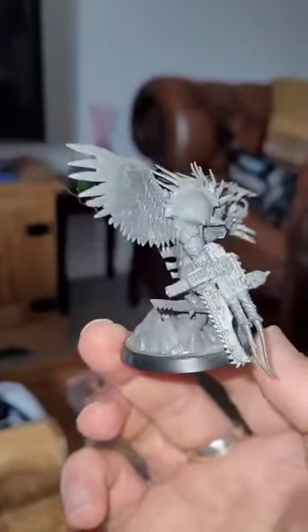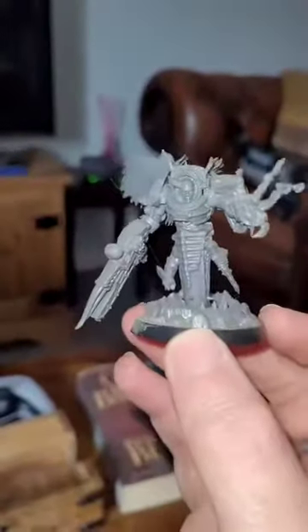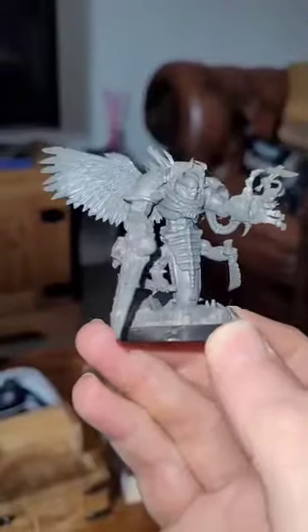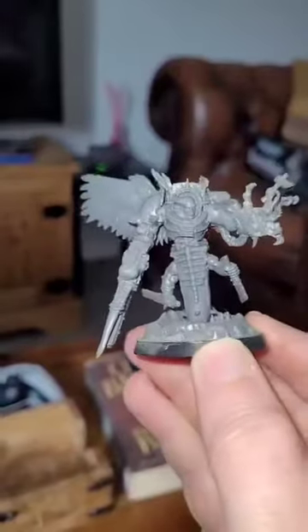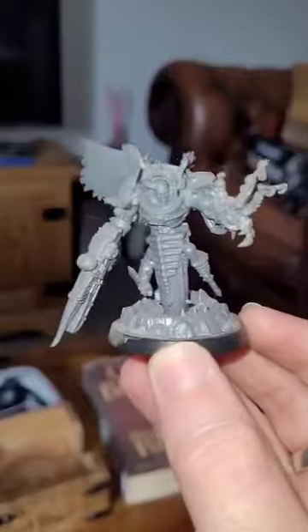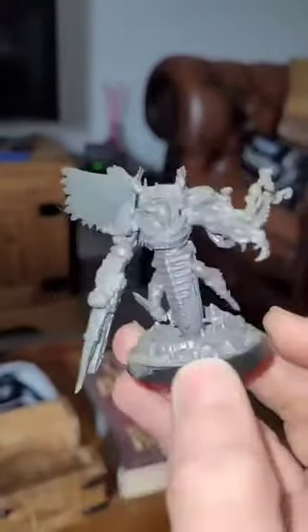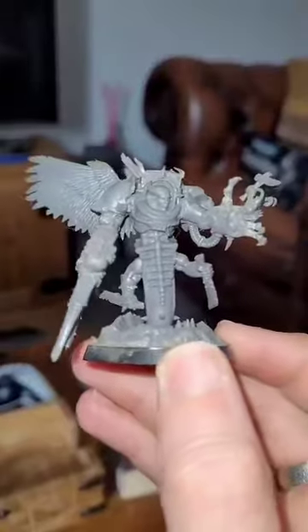Lots of stuff from the bits box in this one. He's not finished yet — he needs a bit of green stuff work. I want to change bits of the snake lower torso to make them less Tyranid, so some of the Tyranid details are going to get carved off and then sculpted over. But yeah, I like these guys. This is a fun way of making Slaanesh Terminators a little bit more distinct.